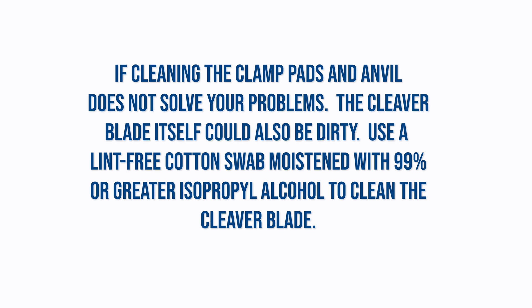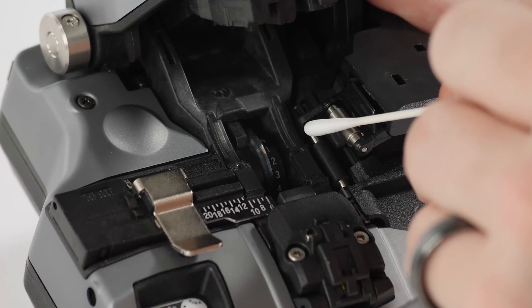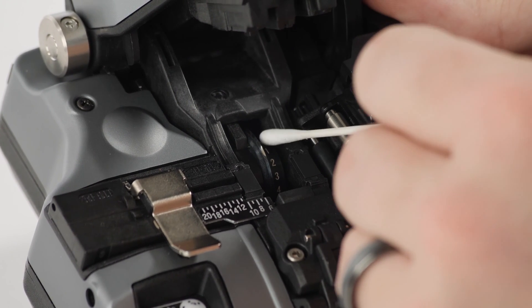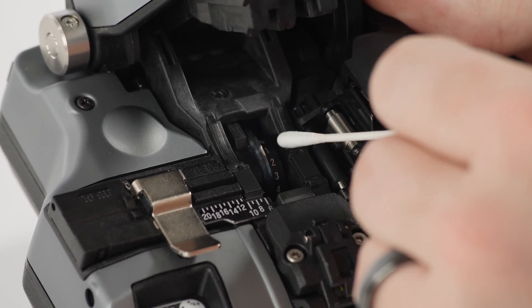If cleaning the clamp pads and anvil does not solve your problems, the cleaver blade itself could also be dirty. Use a lint-free cotton swab moistened with 99% or greater isopropyl alcohol to clean the cleaver blade. Use an upward motion up the side of the blade to pull debris off the tip of the blade without touching the edge of the blade. Then use a dry, lint-free cotton swab with the same cleaning motion to remove excess alcohol and any remaining loose debris.